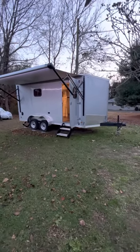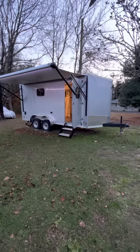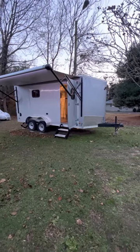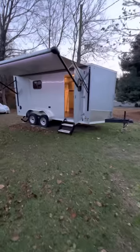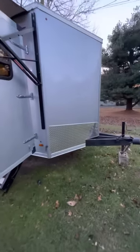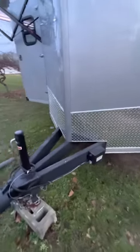I had a few people asking about my trailer, so I figured I'd make a little video of it. This is a 7 wide, 7 tall, and 16 foot plus the V. I got the screwless exterior with the 20-something inch extended tongue.